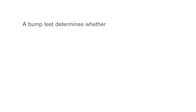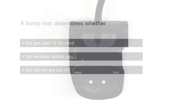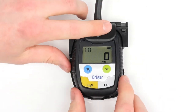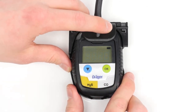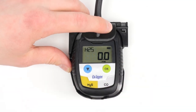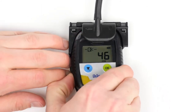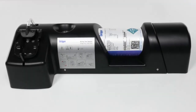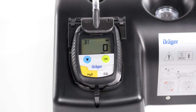A bump test determines whether the gas path is blocked, the sensors detect gas, and the alarms are set off. To conduct a manual bump test, attach the device to a calibration adapter and connect the adapter to a test gas cylinder. Press the blue menu button three times in a row, then press the OK button to start the test. The BT symbol will appear on the display. After a few seconds, the Draeger Pack will activate the alarm. Remove the device from the calibration adapter; as soon as the bump test is completed, the alarm stops and OK will appear on the display. You can also carry out a bump test using the Draeger bump test station — after inserting the device, the test starts automatically and the rest of the procedure is identical.